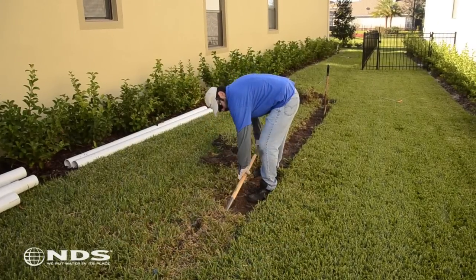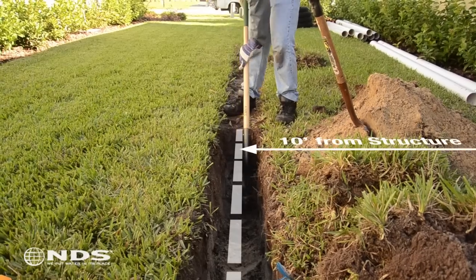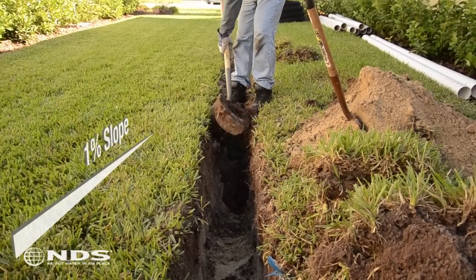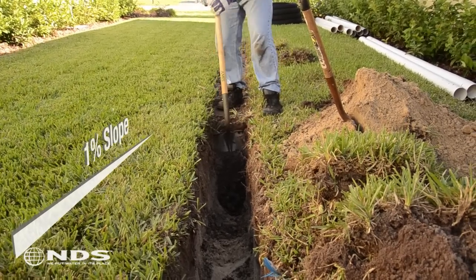Now that we've determined how much product we need and we have all of our tools, we need to start digging. The trench should be dug 10 feet away from the foundation of the house. Before digging, carefully remove the top layer of turf for use later. Dig a trench that measures 45 feet long, 11 inches wide, and 16 inches deep with a 1% slope, or an eighth of an inch per foot. To learn more about slopes, see our technical document on how to determine trench slope.